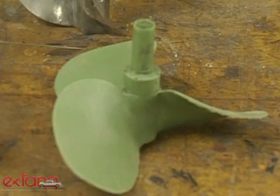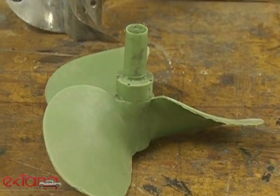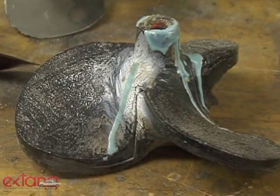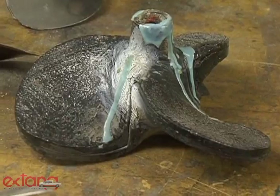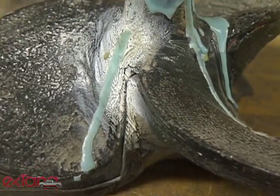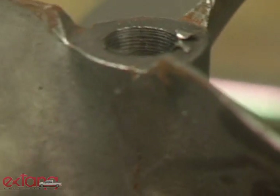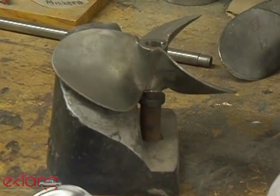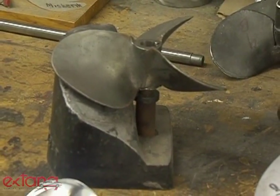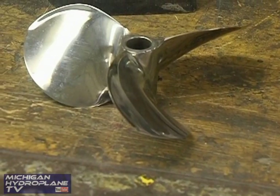We start out with a mold and then we pour wax into it and we come up with a wax pattern. Then we send it to the foundry. They dip it in ceramic and sand, they make a mold, and they melt the wax out. They pour it with stainless steel and we come out with a casting. We bore a hole in it and then put on a pitch block and bend it to make it fit. Then we grind it, finish it, polish it, and then you have a propeller ready to go racing.